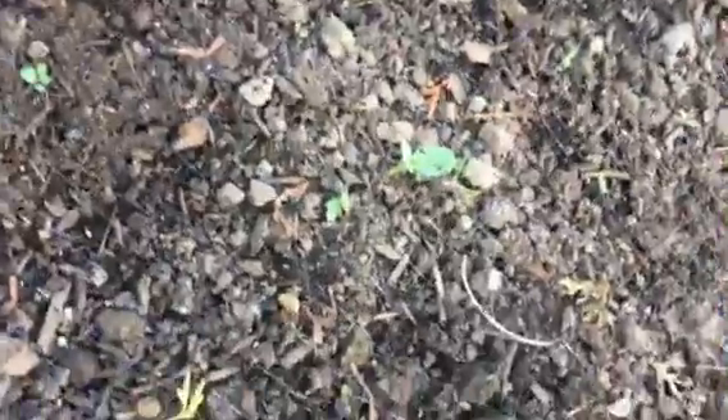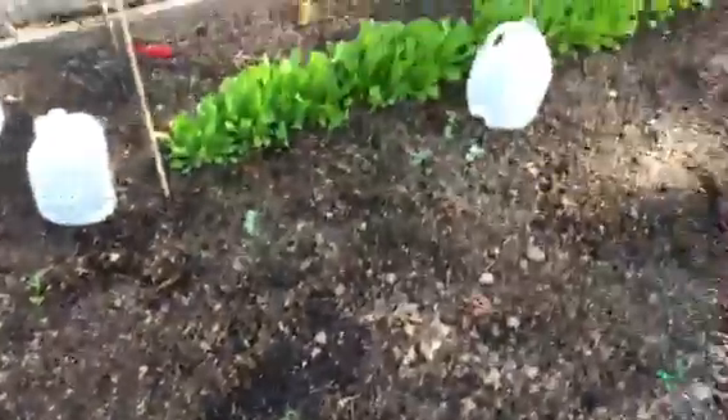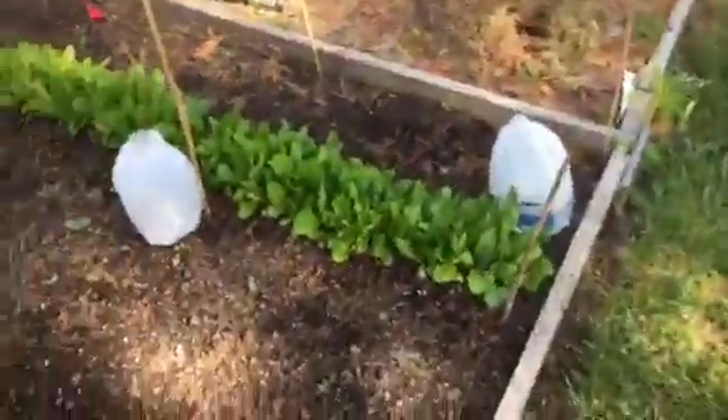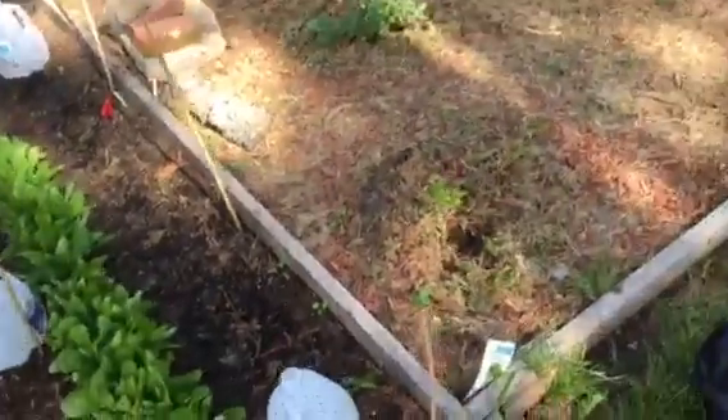And along here, these are cantaloupes. That's a cantaloupe right there, that one is a cantaloupe, that one is a cantaloupe, and that one over there is a cantaloupe. They're very close, but I'm going to be growing them vertically on a trellis, so they're going to be growing all the way up in here.